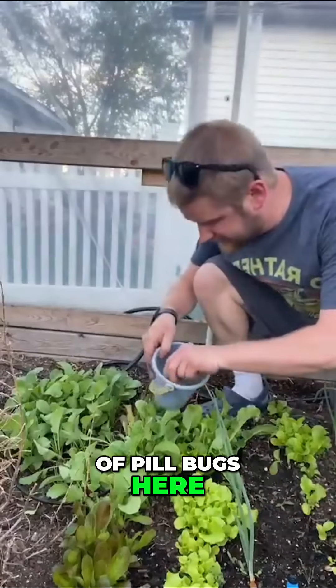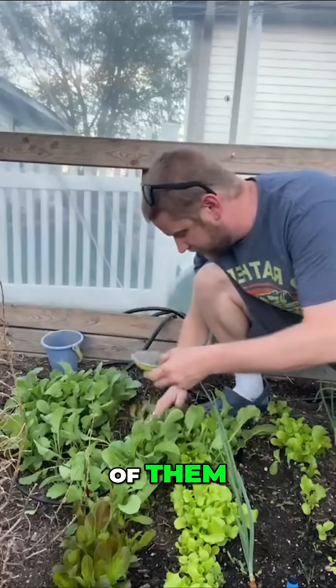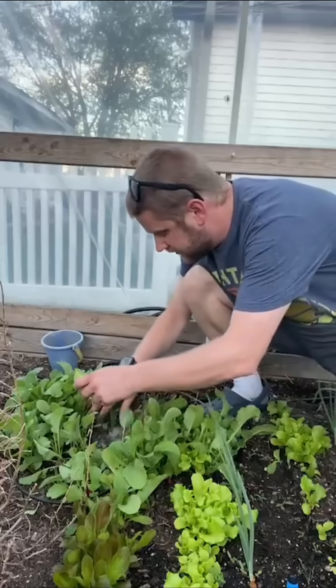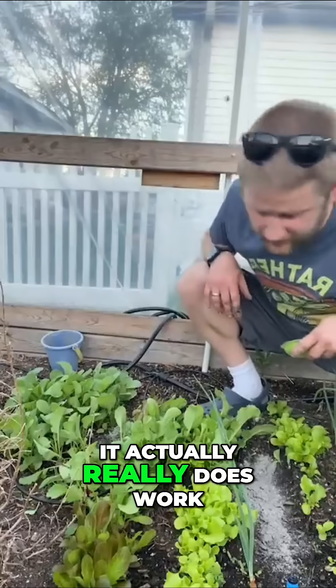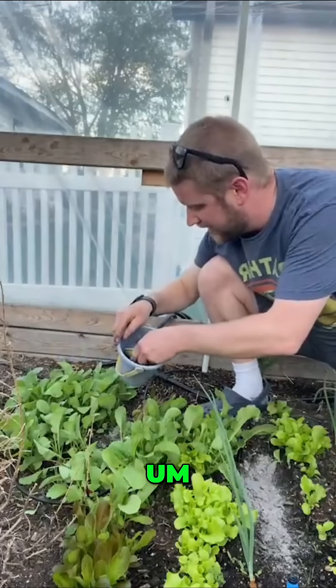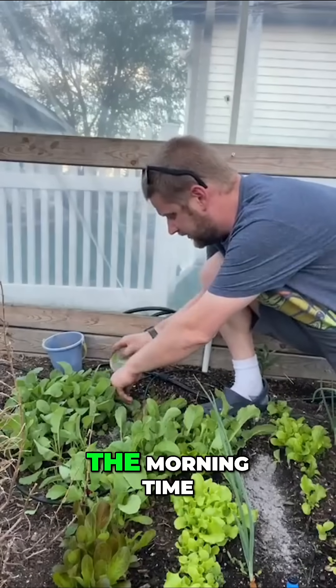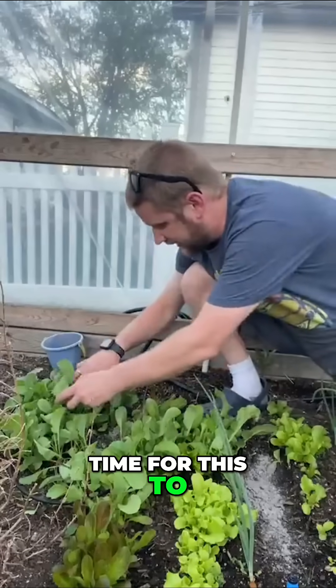You see a boatload of pill bugs here, so I'm just gonna sprinkle some of this wood ash on top of them. It'll be a good opportunity to see how well it actually works. I already watered the garden, so no more water until the morning — hopefully that gives enough time for this to kick in.